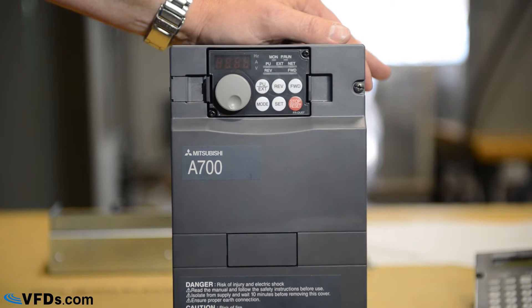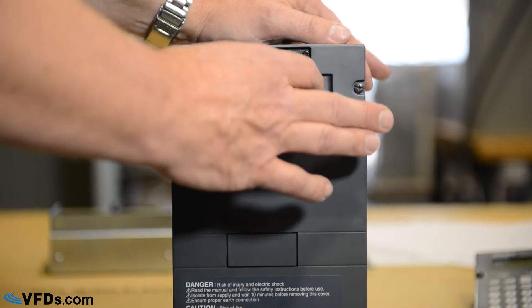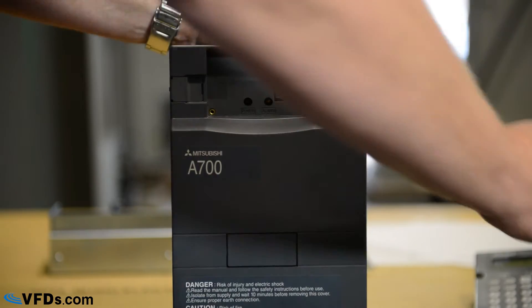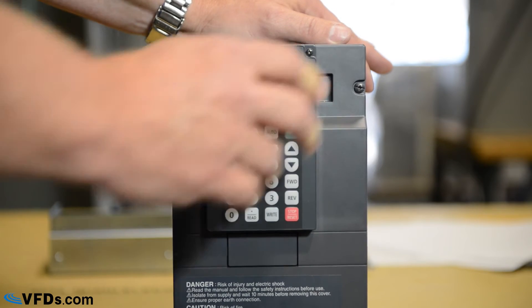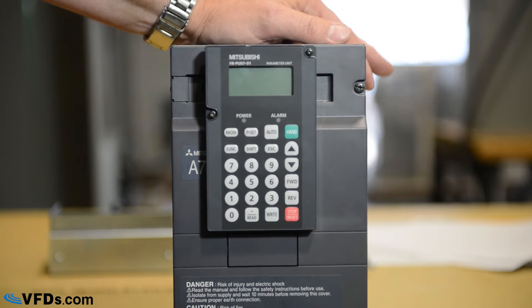This is the standard keypad on the A700. We're going to remove this keypad and replace it with an advanced keypad. The advanced keypad is easier to program, gives you more information, and gives you diagnostics and other high-performance features at a very nominal price.